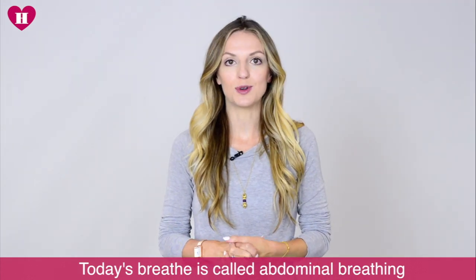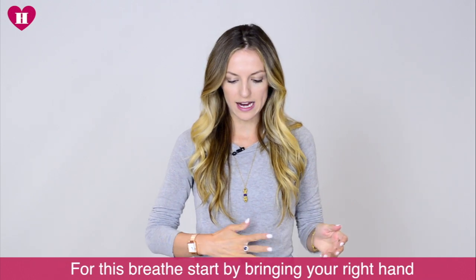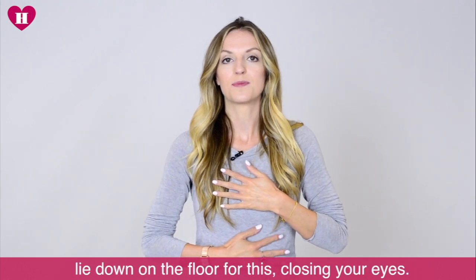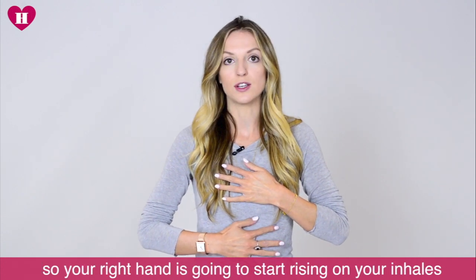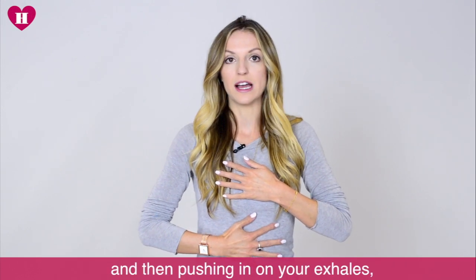This breath is called abdominal breathing and it's really good for your mental and physical well-being. For this breath, bring your right hand above your navel and your left hand to your chest, and lie down on the floor. Close your eyes — the aim is to get the breath all the way down to your abdomen, so your right hand is going to start rising on your inhales and then pushing in on your exhales.